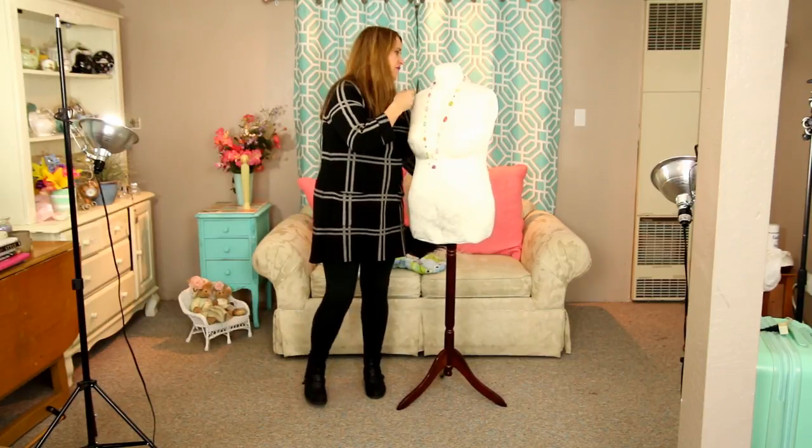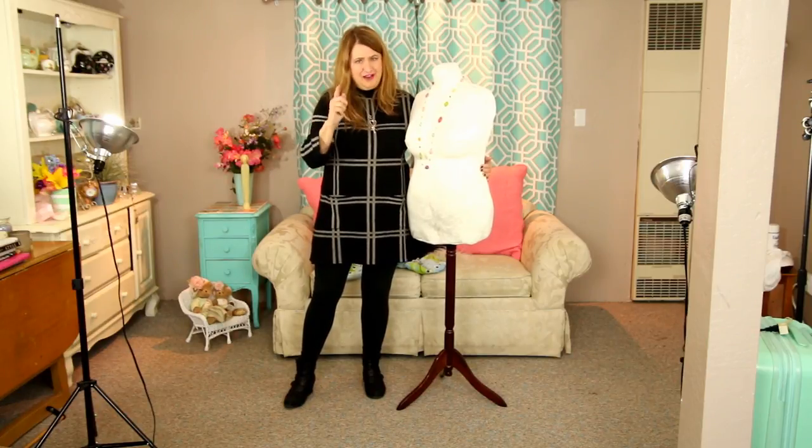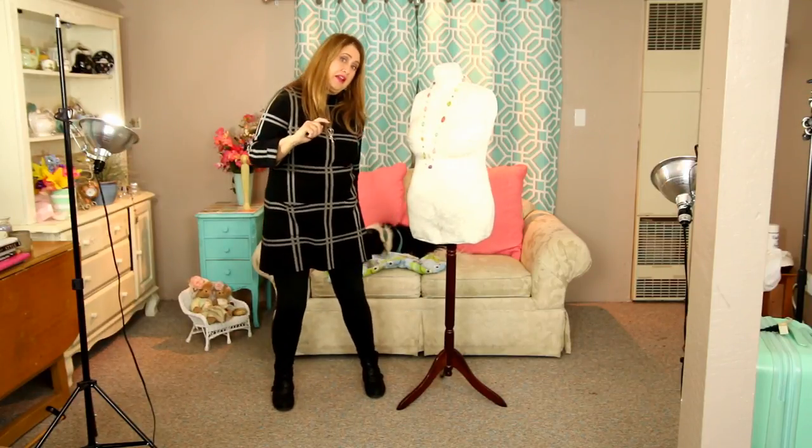If you notice, I have a photo bomber back here — Buster — and the cats have been jumping and meowing at the door. If you haven't seen the kittens, I have a video called 'Five Things I'm Obsessed With' and they're in there. They're adorable — I'll have to do a video just about them.